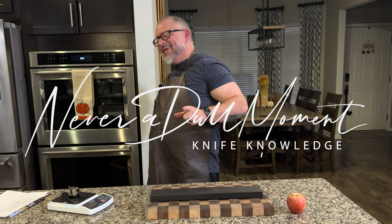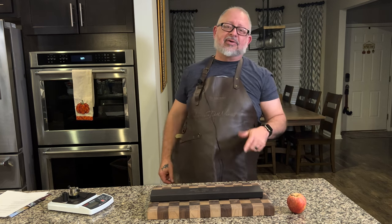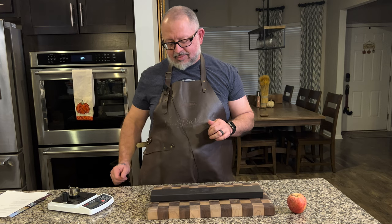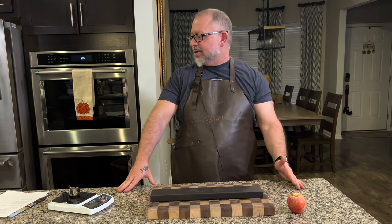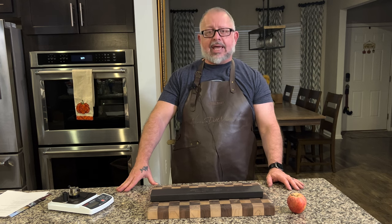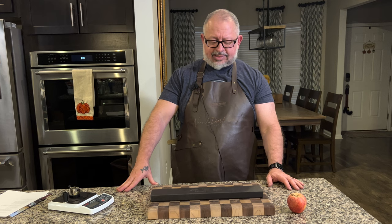Hey, welcome to Never a Dull Moment. I'm Greg Blythe, and today we have a Kiske Minaka collaboration with Zahocho Knives. You guys have probably already seen this knife — it's definitely had some reviews. I'm glad to bring it to you today. Kiske Minaka is a self-taught blacksmith.